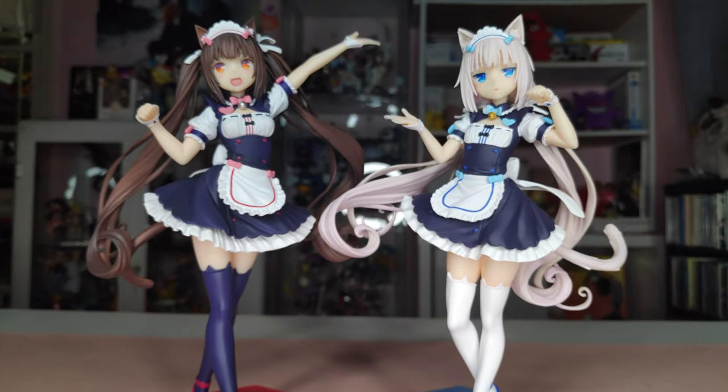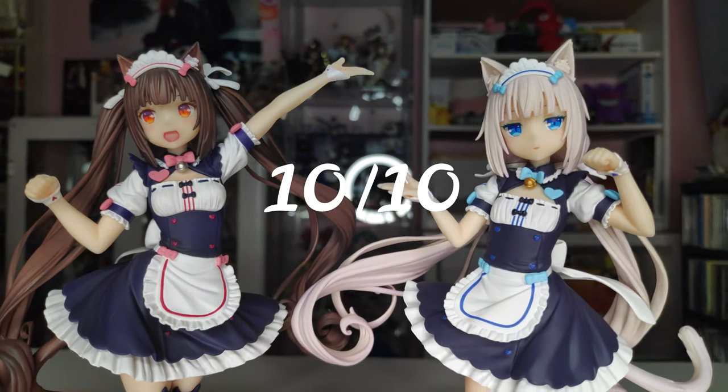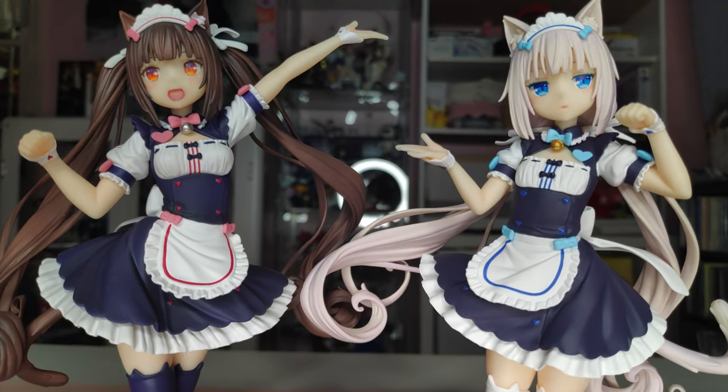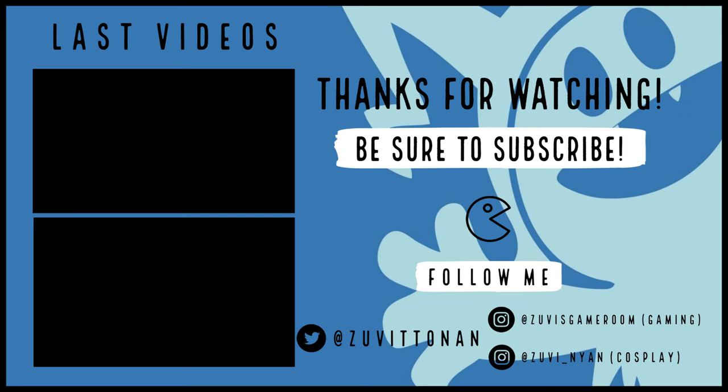Anyways, I'm going to give it a 10 out of 10, or even more, just for the price — and it's very high quality. Thank you very much for watching. Hope to see you guys in the next one. Bye bye!